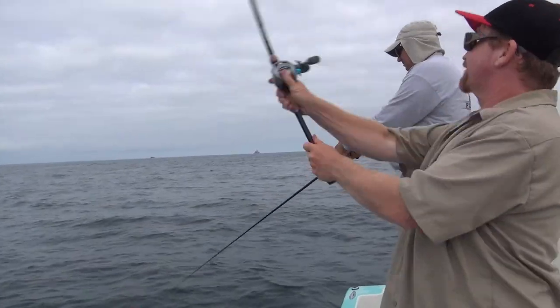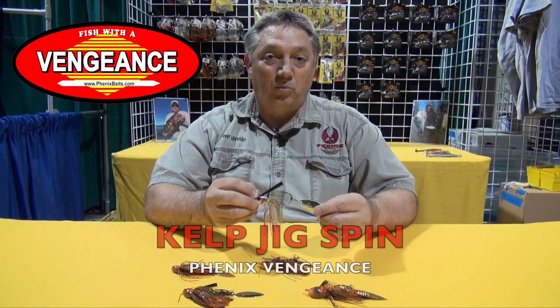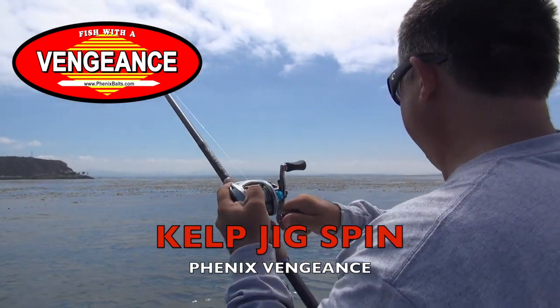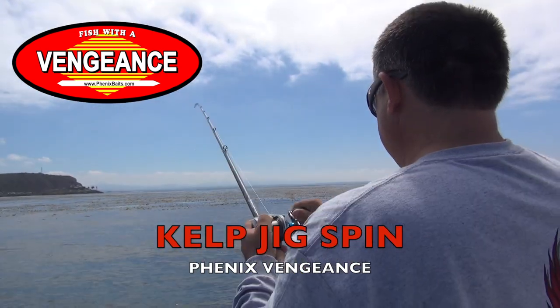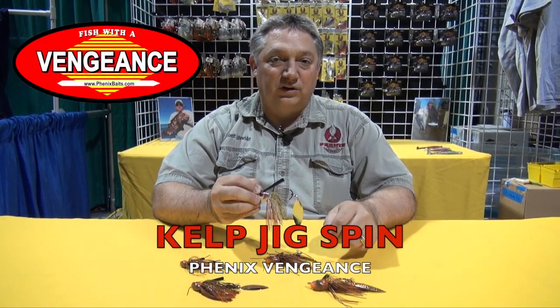What's great about this is that you can throw it into the kelp stringers, let it sink all the way down, and then reel it back. There's no more need for plastic — this blade is going to give you all the action you need at the back end. I was able to take one whole box out of my tackle bag because I'm just using these now for the calico bass. They are fantastic. That's the Phoenix Baits Vengeance Kelp Jig Spin.